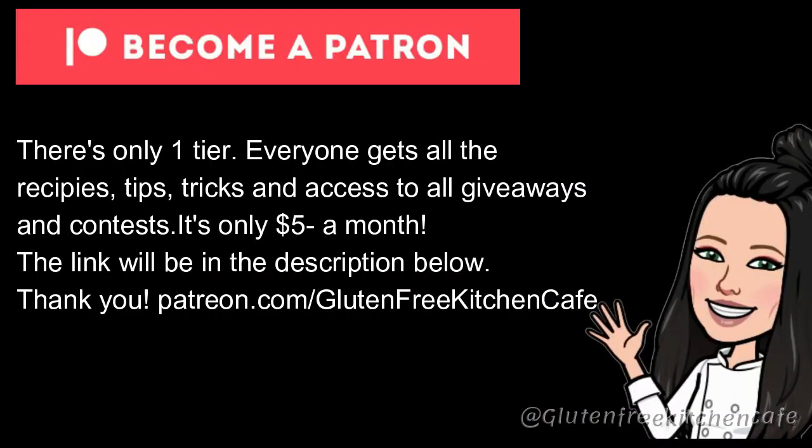A quick word about my Patreon. There's only one tier. Everyone gets all the recipes, tips, tricks, and access to all giveaways and contests. It's only $5 a month. The link will be in the description below. Thank you!